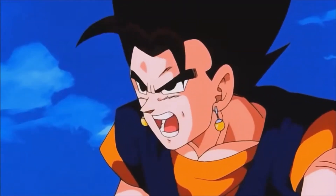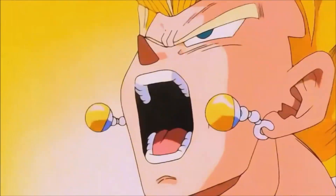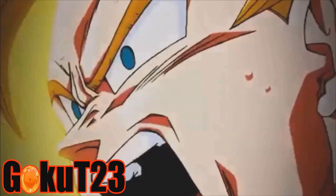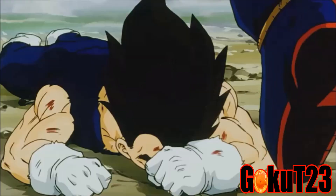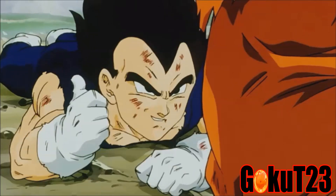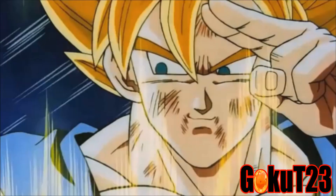What's going on everybody, GT23 here. I'm back for a final Dragon Ball Z Blu-ray season review. Today I'm going to be doing a review on Dragon Ball Z season 9 Blu-ray — the last addition to the Blu-ray series. I have a lot of words to say for this season review.